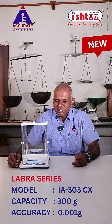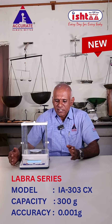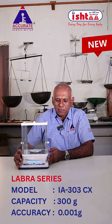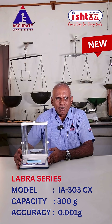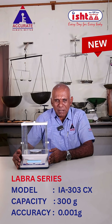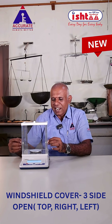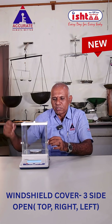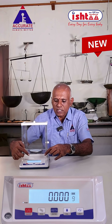I am happy to launch the Labra series IA model with CX series. This model has a 300 gram capacity with one milligram accuracy, a 90 mm pan size, a glass draft shield with three-side opening, and five-key operation.